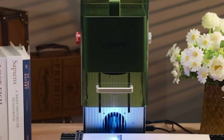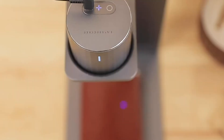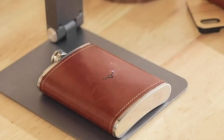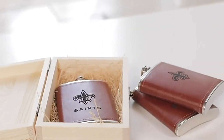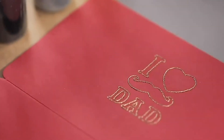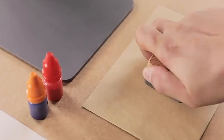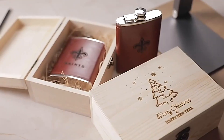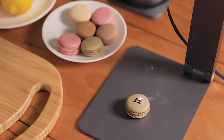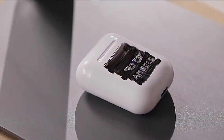Hey guys, and welcome to Best Reviews. In today's video, we're unveiling the top five best laser cutters and engravers that you can get your hands on this year. Whether you're a seasoned professional or a hobbyist looking to elevate your creations, we've meticulously curated this list to cater to every need. Make sure to subscribe to our channel and hit that like button to stay updated on the latest and greatest in the world of reviews and recommendations.